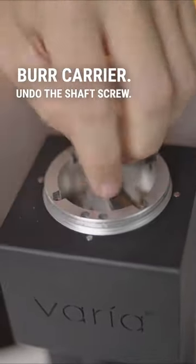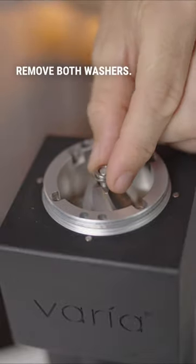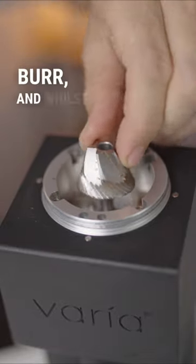Undo the shaft screw. Remove both washers, take out the inner burr, and whilst you're there, remove the spindle and the chock. Now brush and vacuum out the grind chamber.